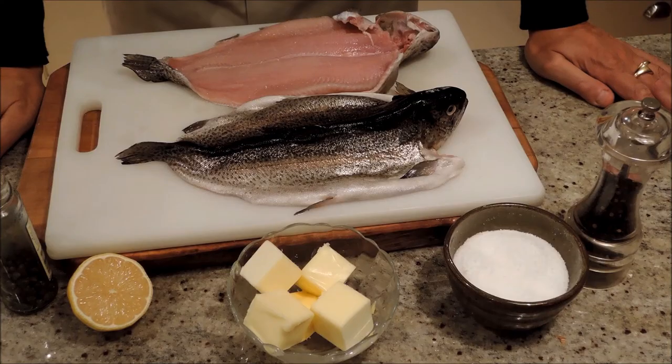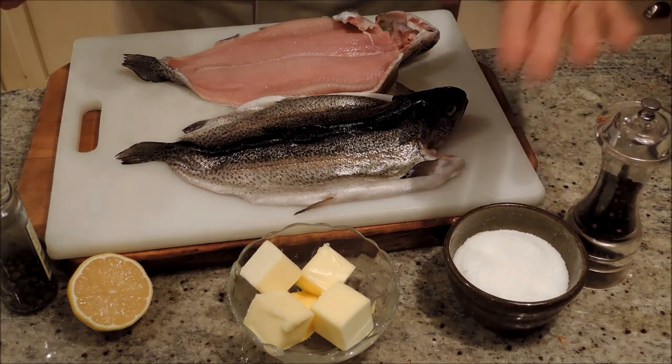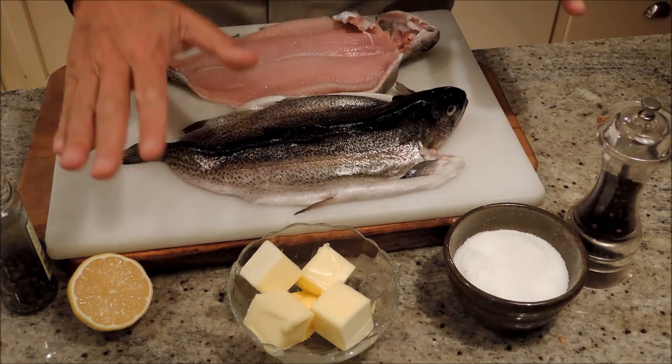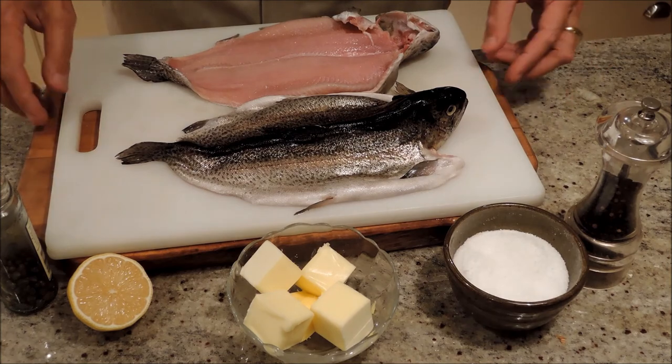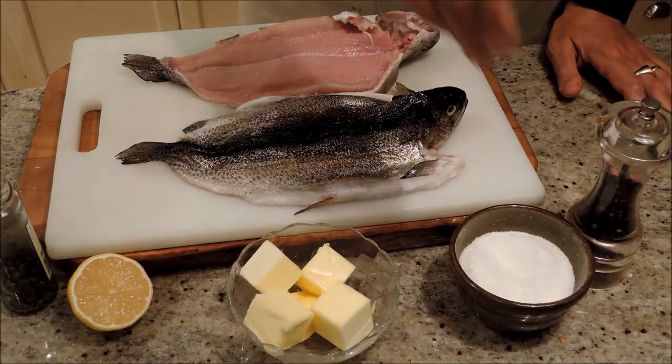Hi, I'm Ed. Today we're going to make trout with browned caper butter. Here are our ingredients: a couple of trout, salt, pepper, butter, lemon, and capers. Very simple — just salt and pepper the whole trout.